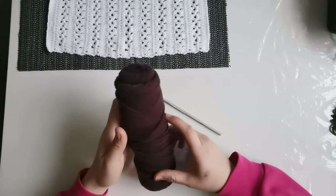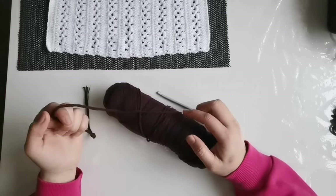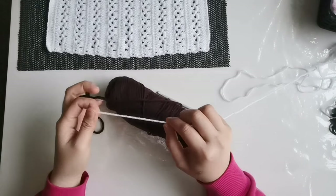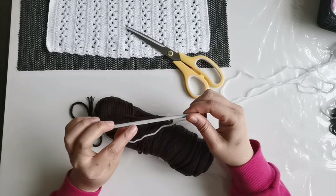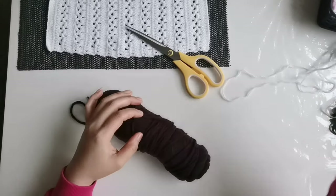So what we need is this one. This is a cotton yarn. It's double the size of regular yarn that I'm using here, and scissors. And this one is a 5mm crochet hook. That's what we're going to need.